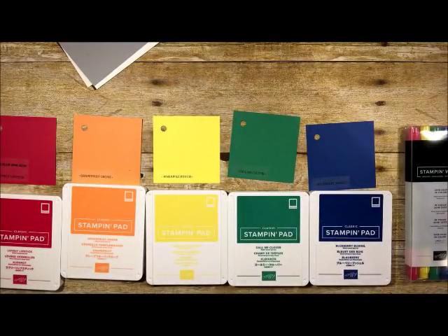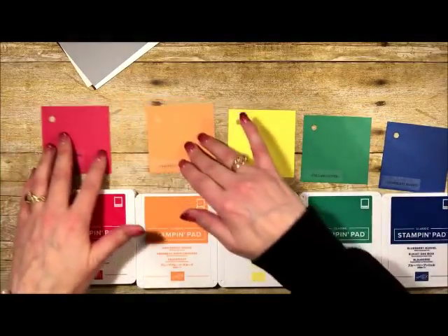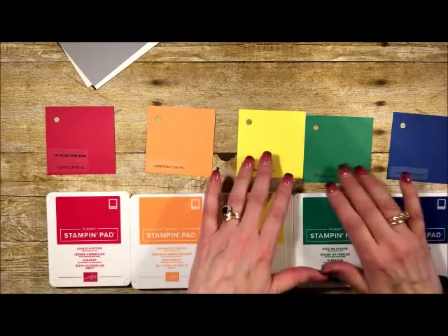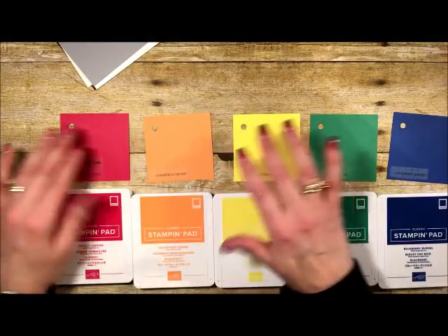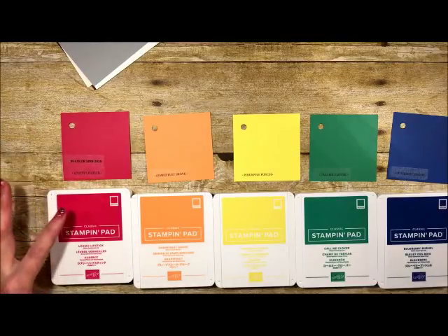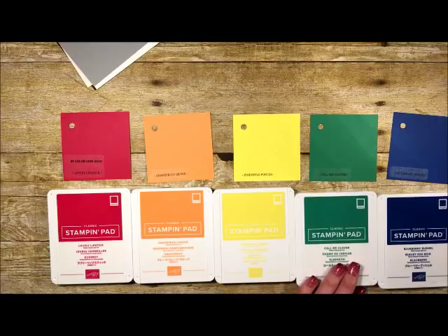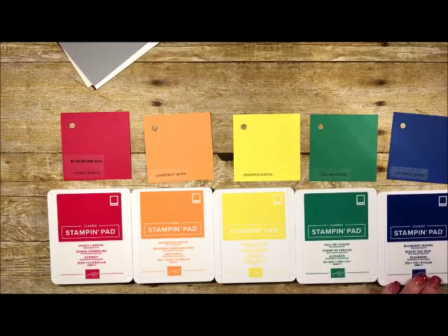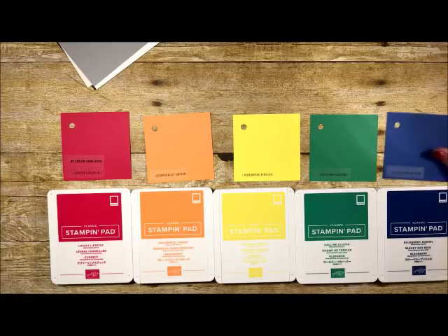Here are the new In Colors from Stampin' Up. They look like primary colors but they're even more gorgeous. We have Lovely Lipstick — more of a red-pink than a true red — then Grapefruit Grove, a bright yellow called Pineapple Punch, a really pretty green called Call Me Clover, and Blueberry Bushel. I love Blueberry Bushel — it sort of reminds me of the old Brilliant Blue from the past.